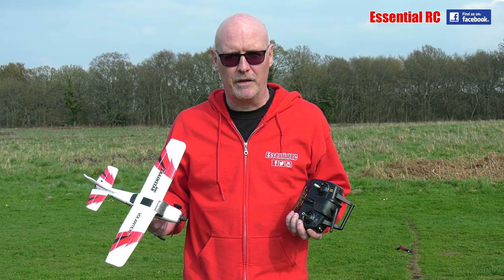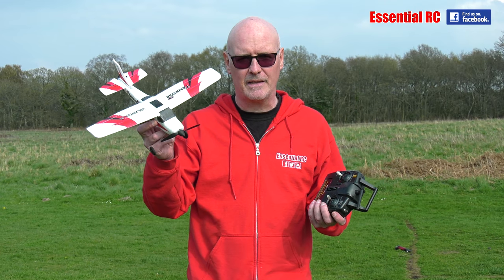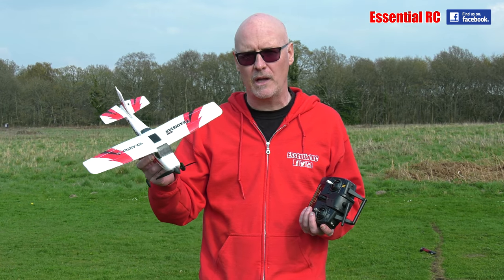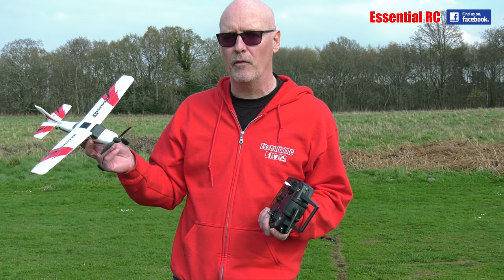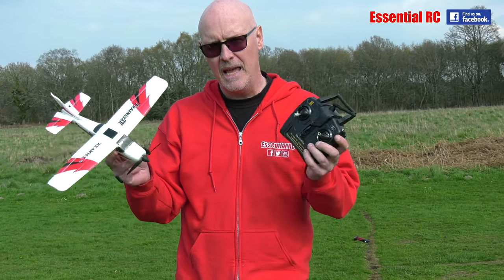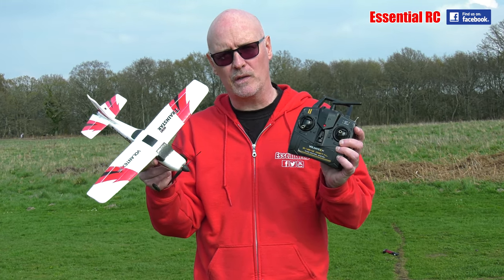Thanks for tuning in for another essential RC flight test. We have the Volantex RC Mini Train Star from our friends at Banggood.com. If you have never tried RC flight before — flying model RC planes — then maybe this is for you, because it is really, really cheap and you get everything that you need in the box to fly it.